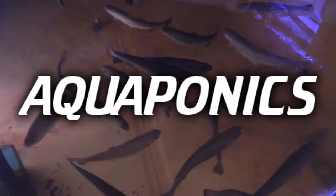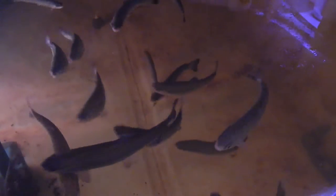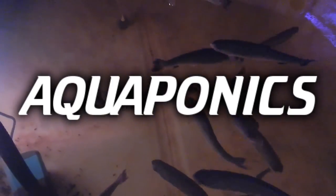Aquaponics is actually a combination of the two. With hydroponics you're adding chemicals or nutrients directly into the water, but with aquaponics the only input should be the fish food. The bacteria then convert that into a fertilizer — nitrogen — that the plants can uptake. So aquaponics combines fish farming and plant growing in the same closed-loop system.